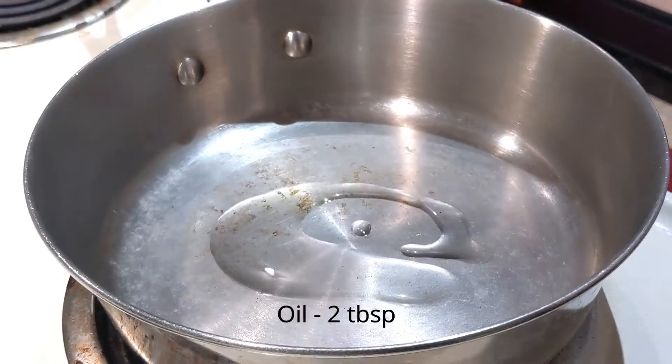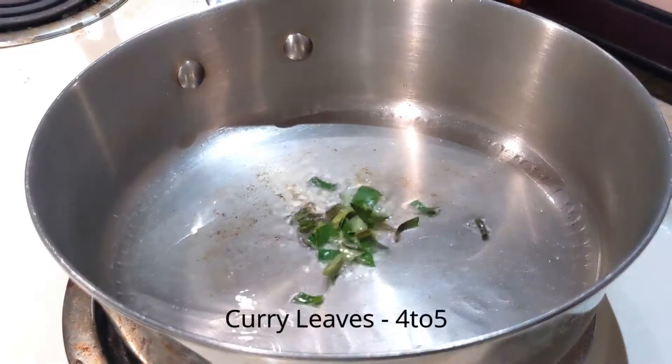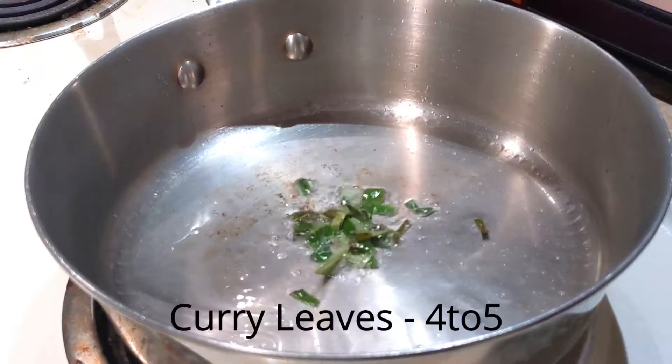As I said, we are going to make a little bit of bhurji. Put it in the pot.